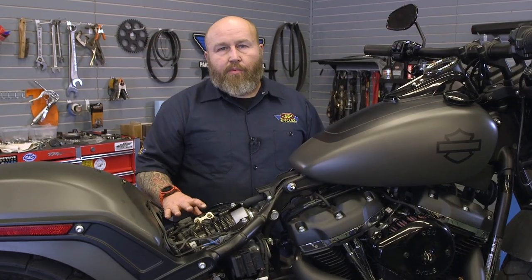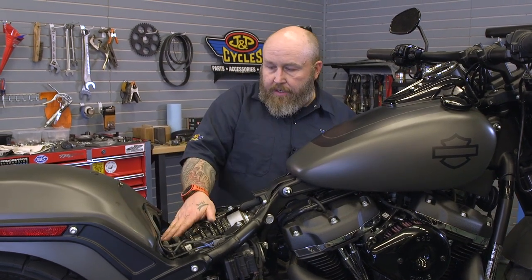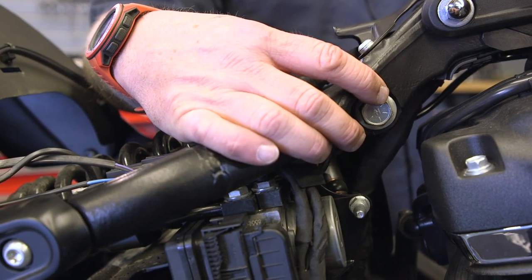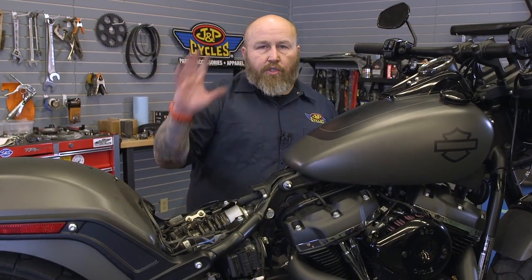Make sure the bike is supported and we're going to take the shock out. The first thing we're going to do is take a quarter inch Allen and loosen up this pinch bolt, and then take a three quarter inch socket to take out the top mounting screw. Then a T50 Torx goes in through this hole in the swing arm on the clutch side of the bike, and we'll take that out and pull the shock all the way out.